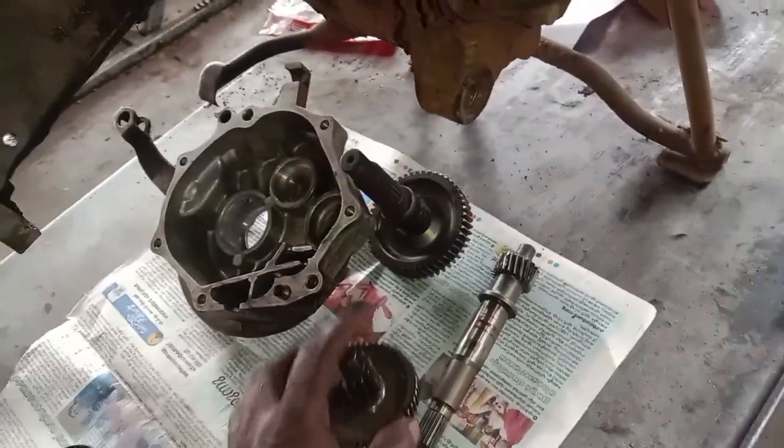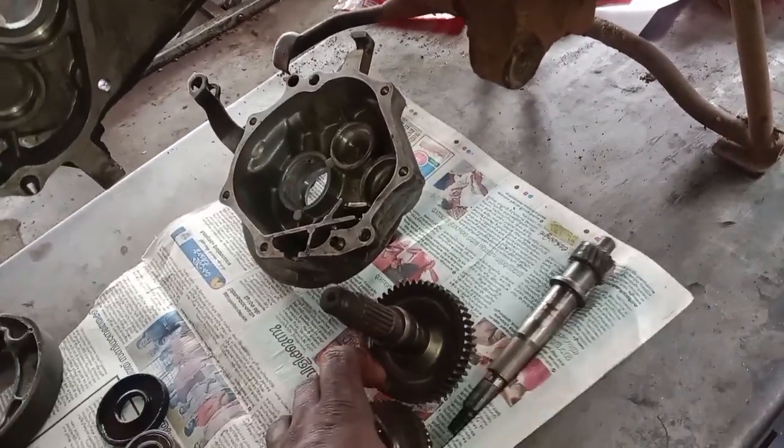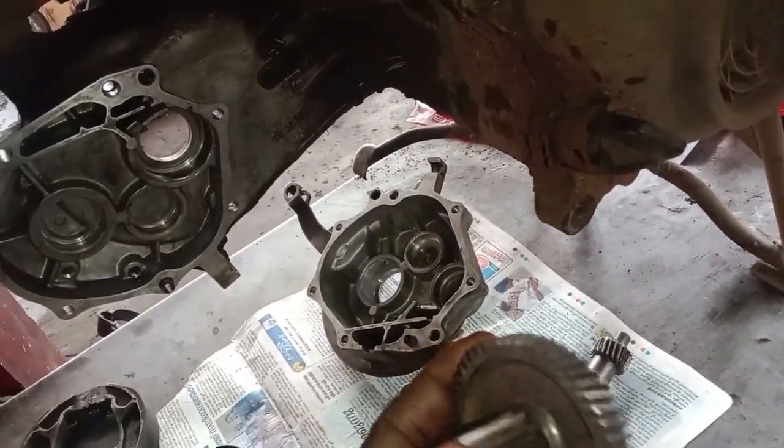We have to clean the gear wheel, but we don't need to clean the gear wheel.